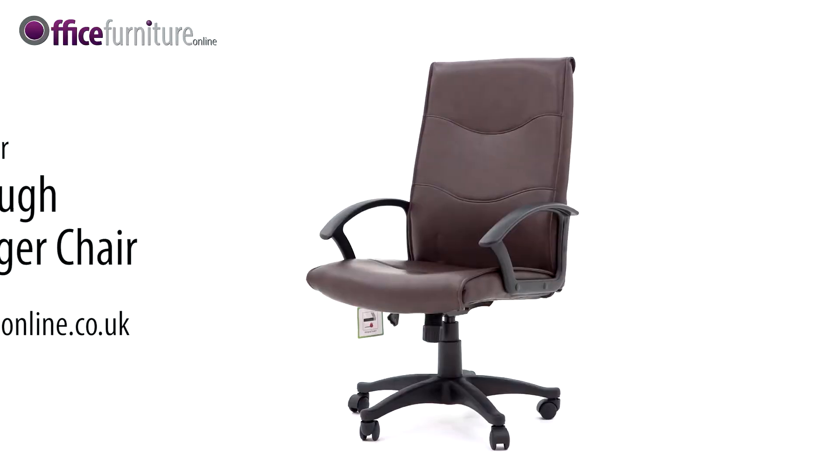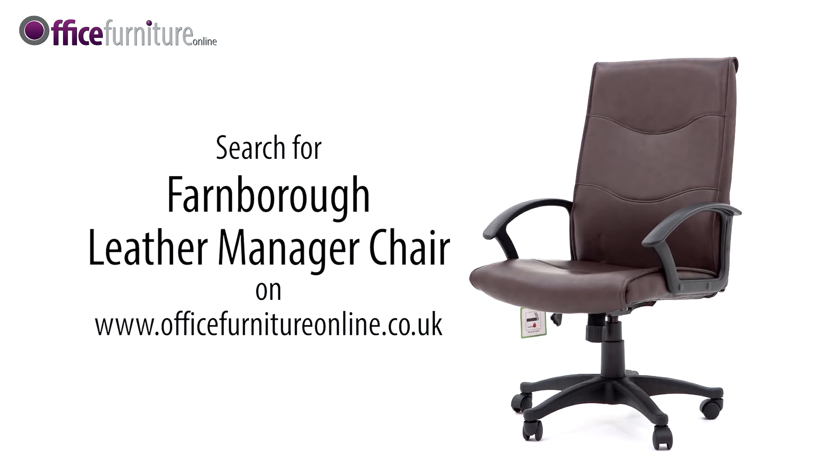And there you have it. Your new Farnborough Leather-Faced Manager Chair is ready to use.